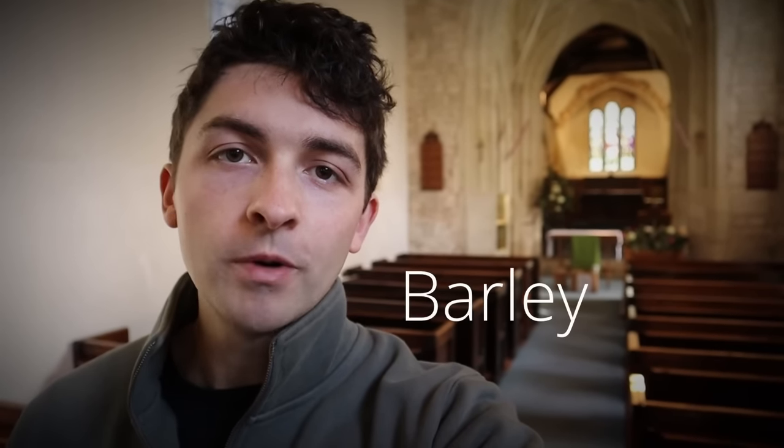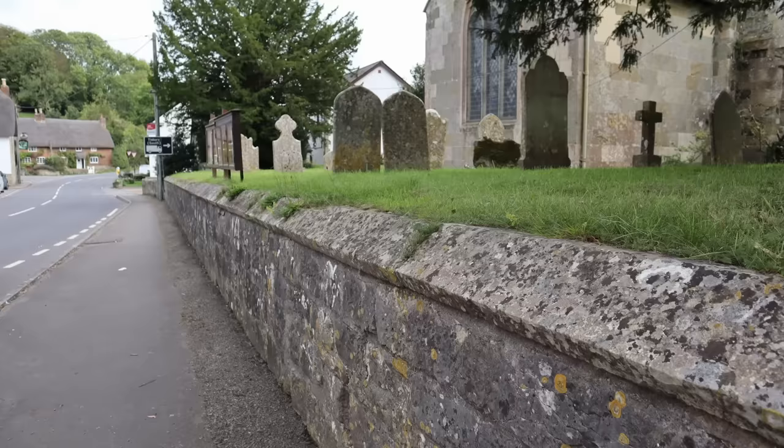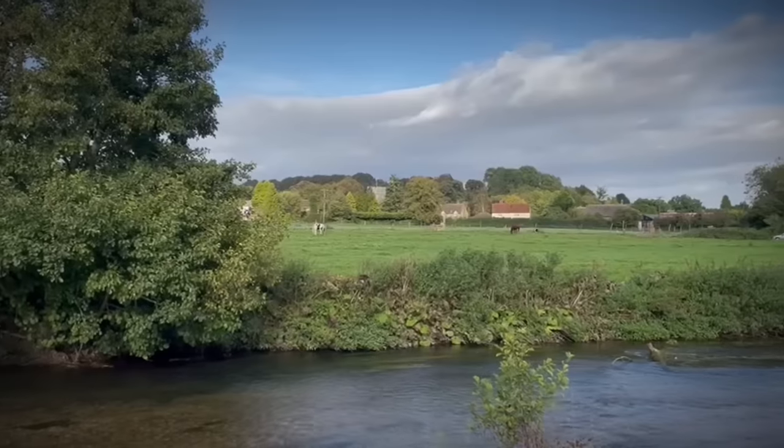This village, Barford St Martin, gets its name from the shortening of Barley Ford and from the patron saint of this church, St Martin. The whole church is built on an artificially raised platform of earth, kept in place by a stone wall that in some places is seven feet high, presumably because when the church was built this area was water meadow, as it still is nearby.